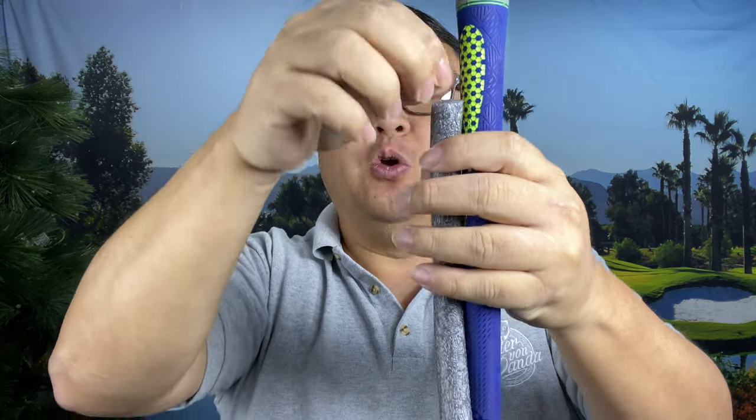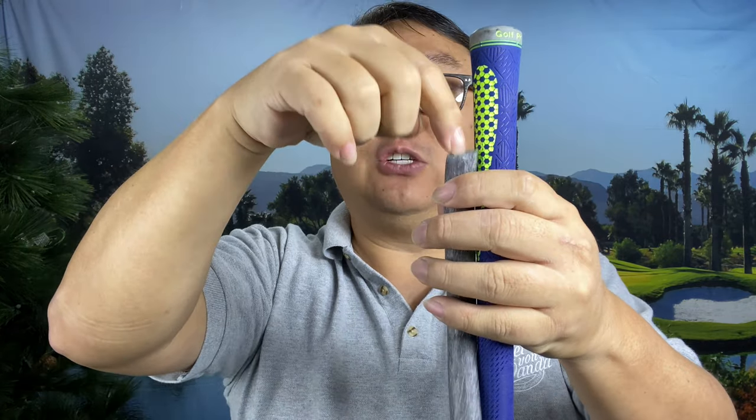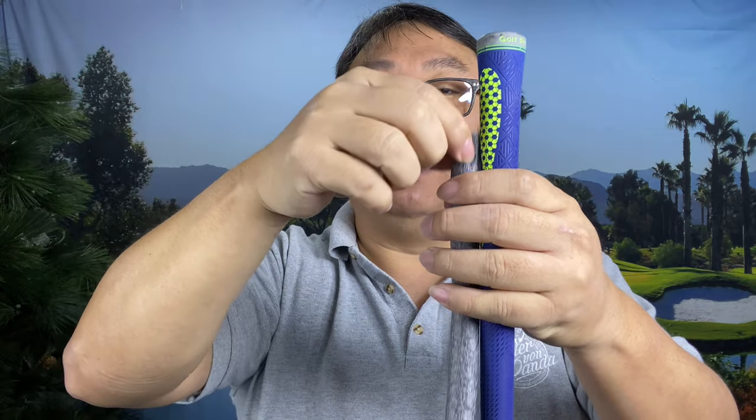Depending on how wide the shaft is — if you're using a really thick, extra-extra-stiff shaft, the walls might be a little thicker, so it won't go down as far. But for a lot of us, you'll find a natural resistance point two to three inches below the butt end of the club, and then you re-grip it. Normally during your annual grip replacement, take the grips off, throw these down into the shaft, and then put your grip back on.